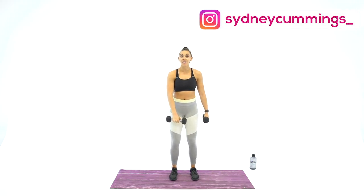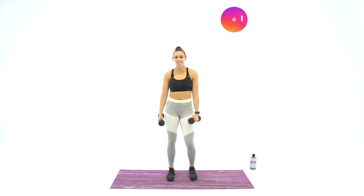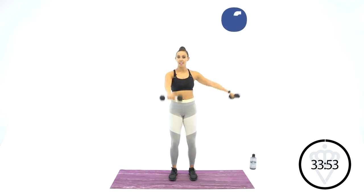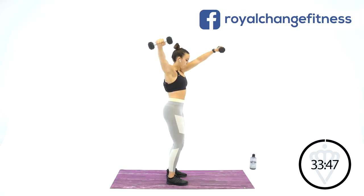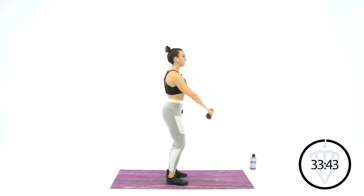We've got front raise and side raise. So one arm's going to the front, one to the side, and then we're going to switch. 30 seconds of work here, one to the front, one to the side. Try not to relax your arms at the bottom. When I come down to my legs, I'm not slamming — just stopping here, switching directions, taking that arm to the front now.